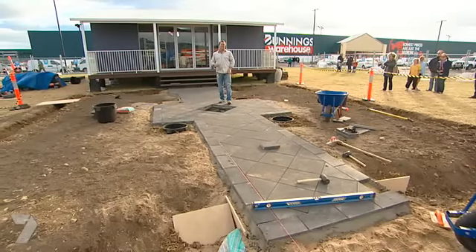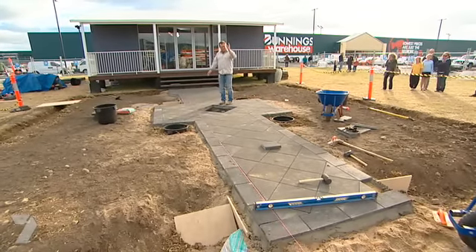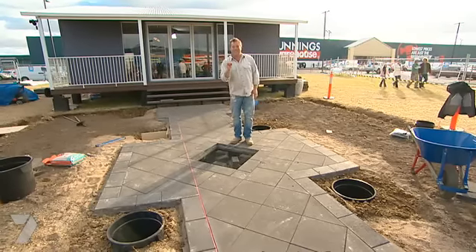When you think about designing your garden, you've got to think about where people are going to view it from. In the case of a front yard, it's from the footpath or from the front of the house. So this water feature is front and centre.